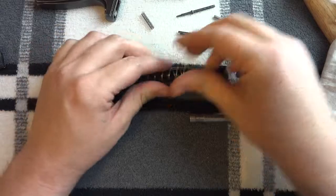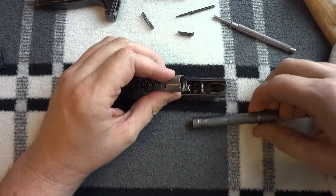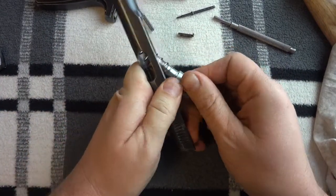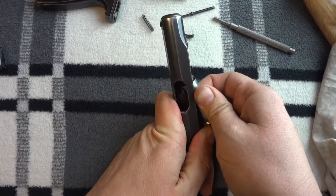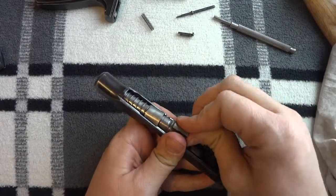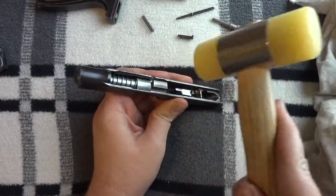Put it back together. Firing pin spring, sleeve. I'll put the sleeve on first. You want to have the barrel in there when you're doing this because it won't — you're not going to be able to do it otherwise. Get the sleeve started. Let's use the non-marring mallet to kind of dink it forward and down.